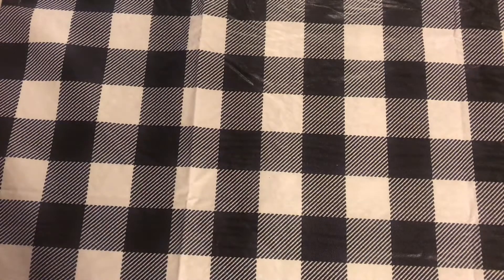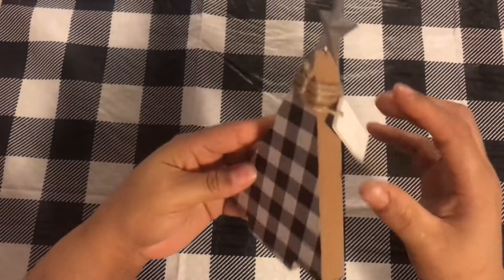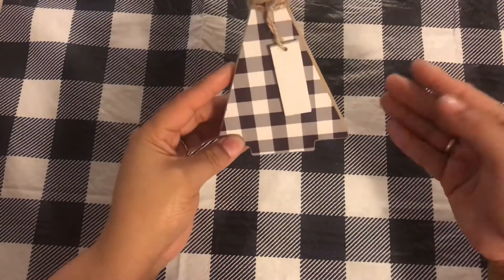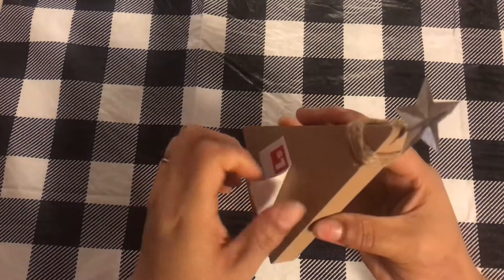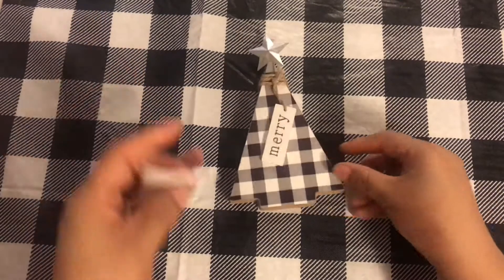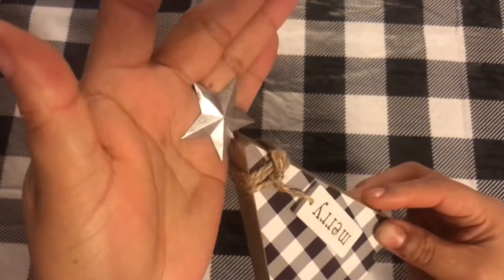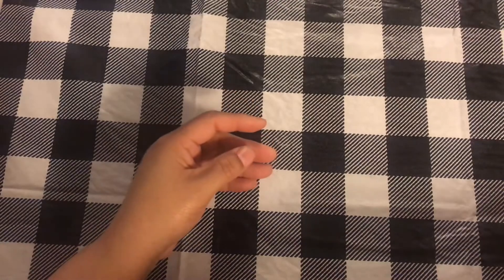From Dollar General, the first thing that I found was this little tree and it says 'Merry' on it. It cost $1 and it goes really, really great with my buffalo check. So I'm going to add it to my desk. The sticker came off easily. I think it's so cute — great for a tabletop or a tiered tray. It has a galvanized star at the top and some twine. Super cute for a dollar.